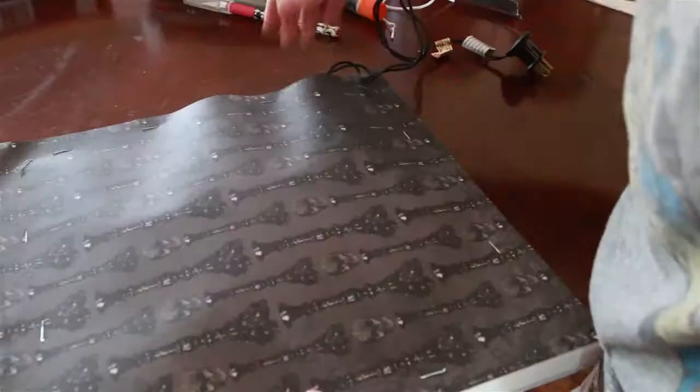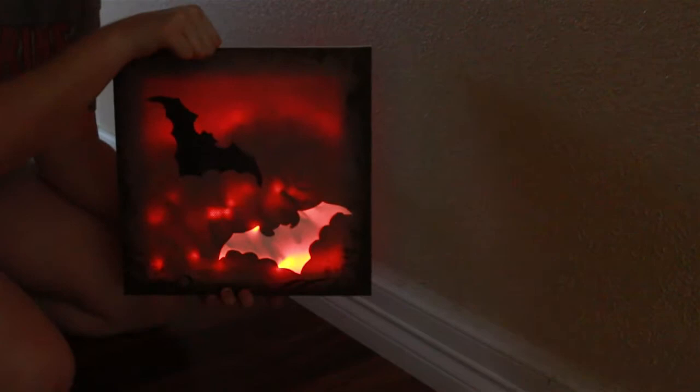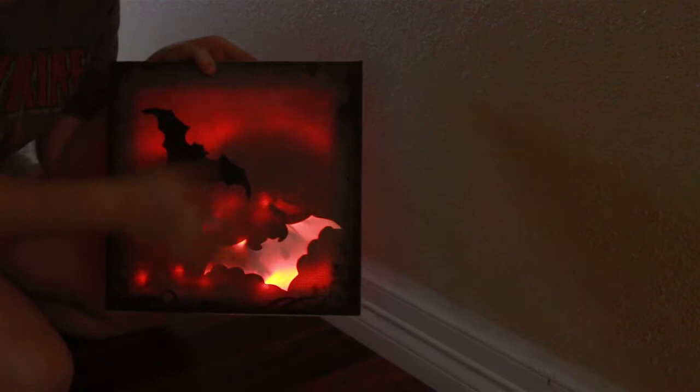Now the back is decorated and the front is done. Let's go ahead and plug it in and see what it looks like. It looks really cool! You can move the lights around, and I think it looks cool — it also makes it look like there's a cloud or something in the background.